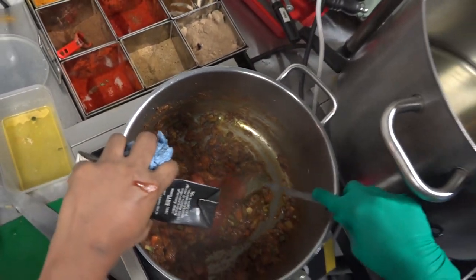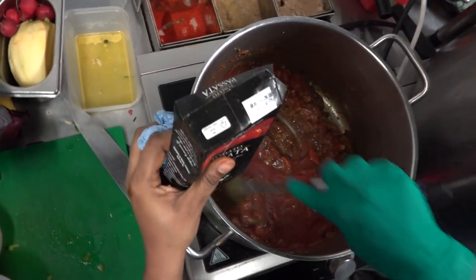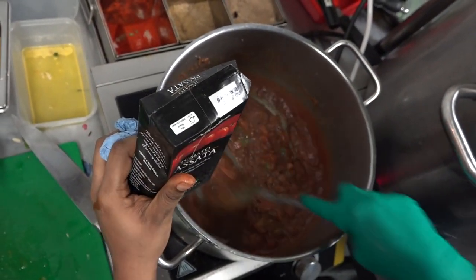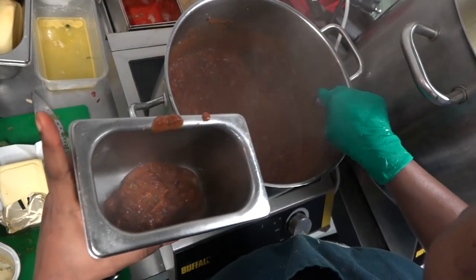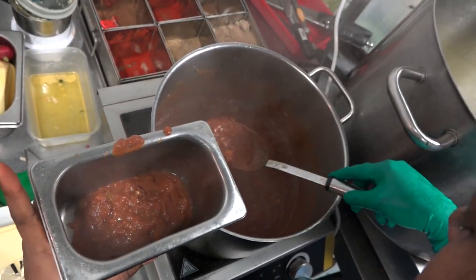Now add the passata. What is passata? It's a strained tomato — pureed tomato without the skin. So this is basically the base of the pav bhaji. This is enough for this much potatoes.